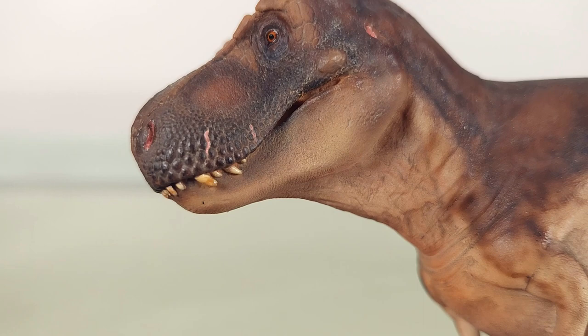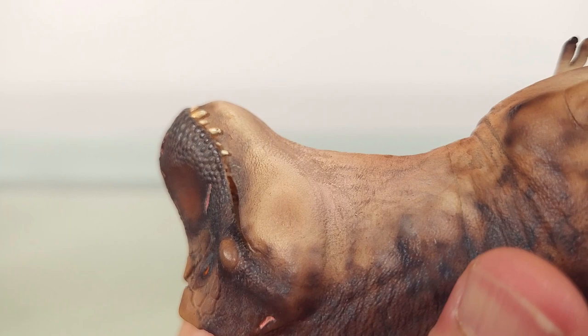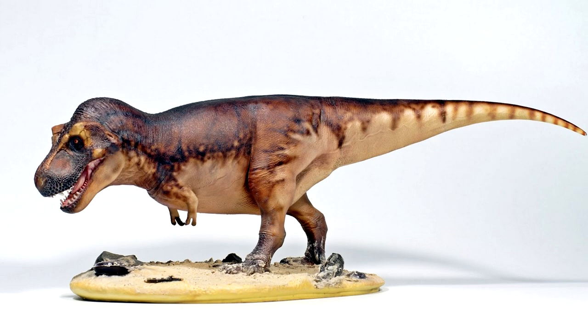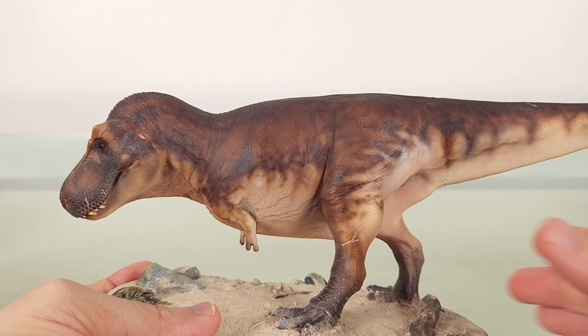Moving underneath — unfortunately the base is attached, so I can't show the detail from below fully. But the mandibular texture, as far down as we can see, spares no detail. No articulated jaws means no seam lines to break any illusions. This model also comes in a slightly open-mouthed version, but being able to see this lipped closure and a T-Rex living life minding its own business made this an obvious choice for me.